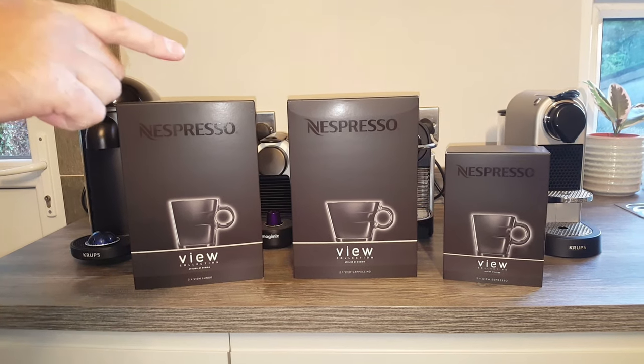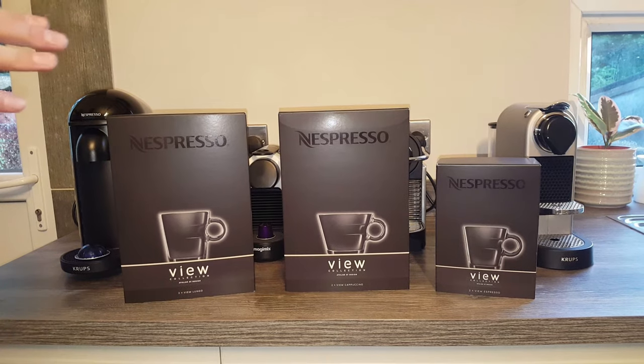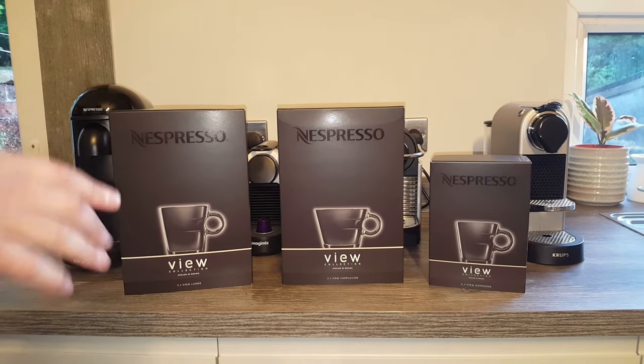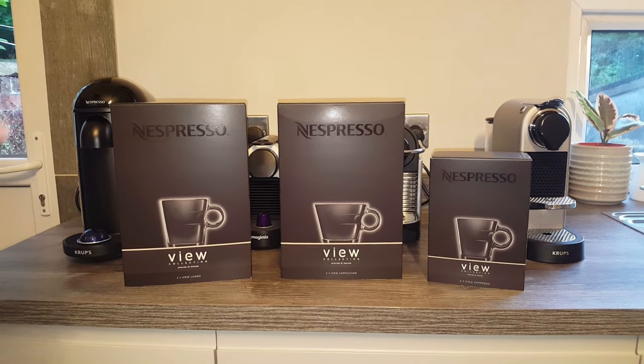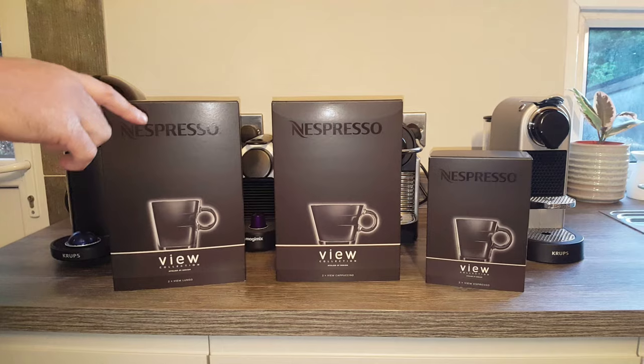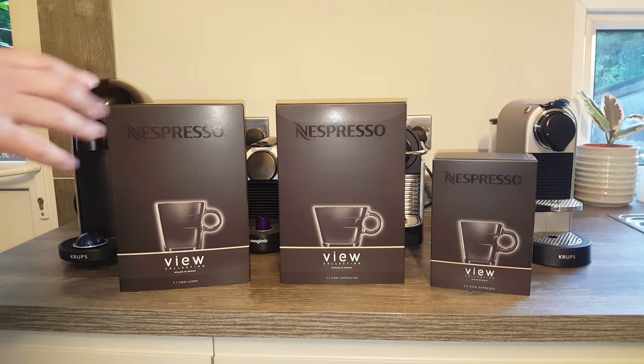Hey everyone, I hope you've had a nice weekend so far. I've been sunny myself, I hope you have too. I just thought I'd break off this evening to show and unbox these Vue Espresso Cups. I seem to be filling my house up with boxes doing these videos — my wife's not very happy, but she also wants to really use these cups, so she's been telling me to get them unboxed for a few days.